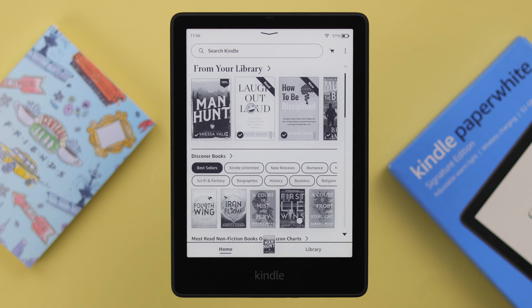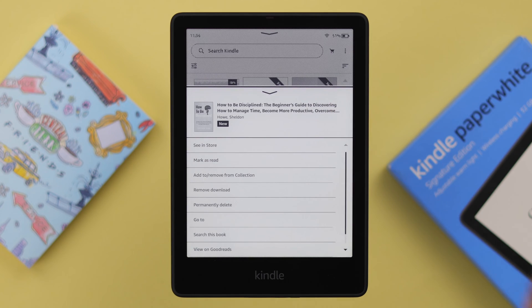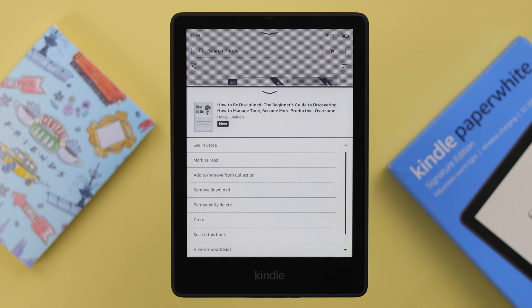You can delete or remove your book either from your home or your library section. You can press and hold on the book that you want to delete, and from there you can delete or remove the download, or you can tap on the three-dot menu and that same menu will pop up.